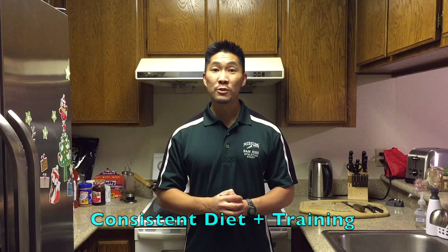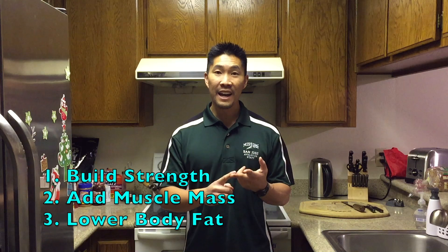The smoothie I'm about to show you will help you jump higher because it helps you build your strength, add lean muscle mass, and will help you keep your body fat low. If you've seen my other jump training videos, you'll learn that strength is a very important factor to helping you jump higher.